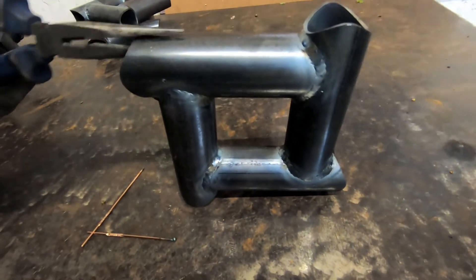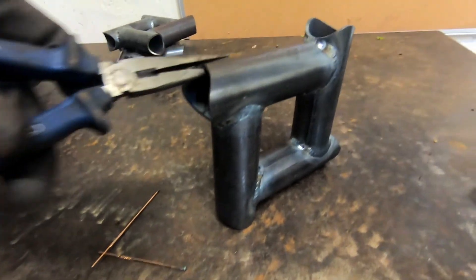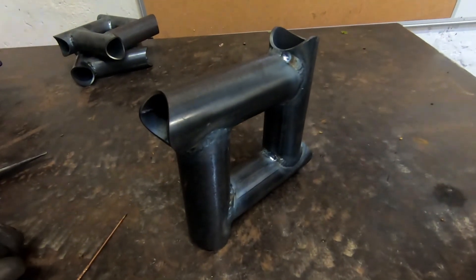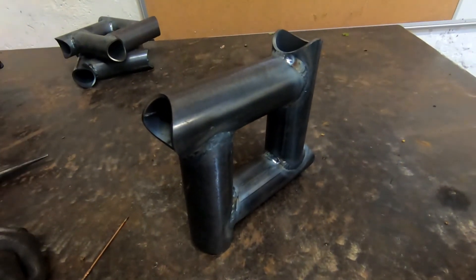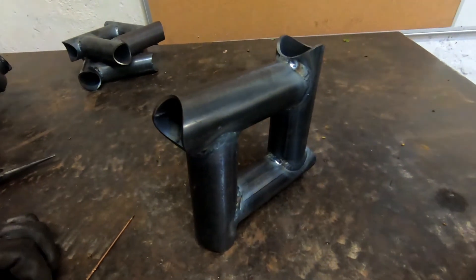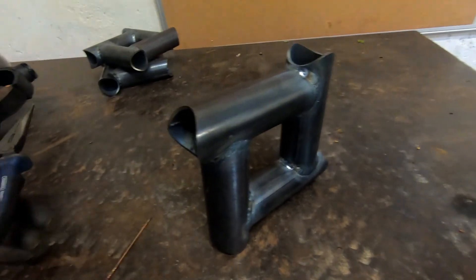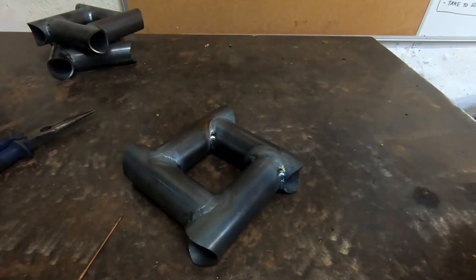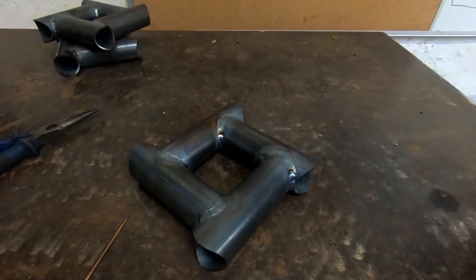Thanks very much for watching. If you're looking to improve your welding skills I'd highly recommend trying little challenges like this. If you're based in the UK I can supply you with one of these kits — just let me know in the comments. Thanks for watching, and if you liked the video please give it a thumbs up and subscribe.